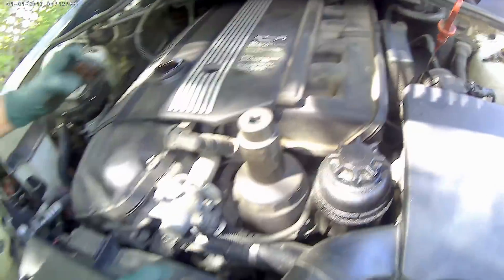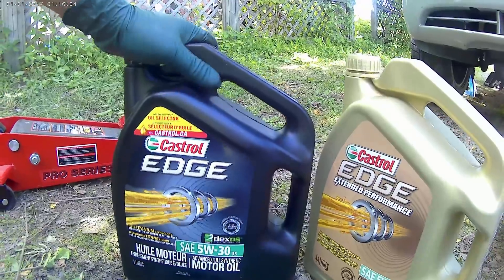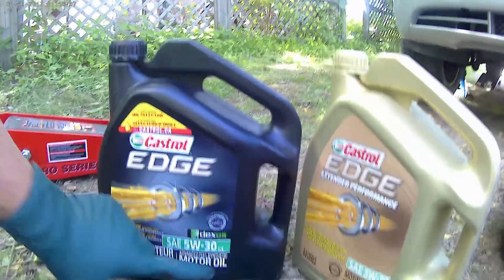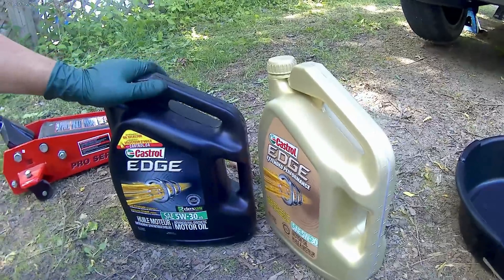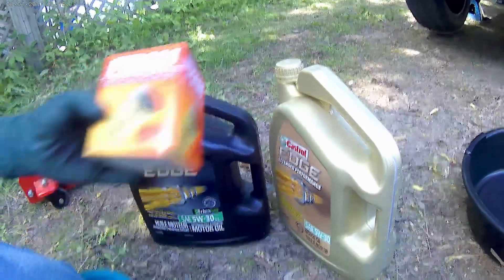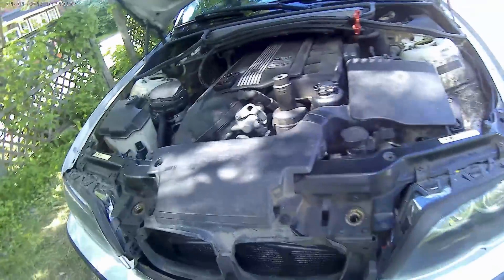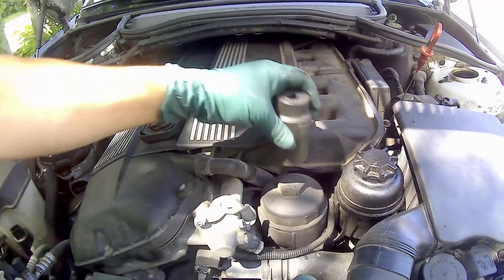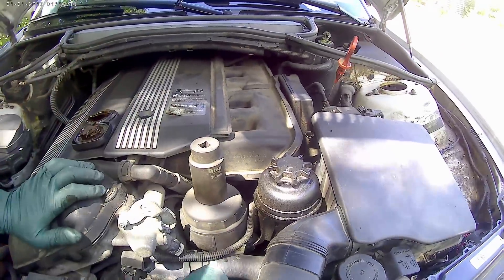All you need to do this job is two jugs of oil. For this car we need 6.5 liters of synthetic oil — it's 5w30. I got one from Canadian Tire and one from Walmart. You're also going to need a filter, got this from Canadian Tire, and a 17mm wrench to loosen the drain bolt under the engine to get the old oil out, and a 36mm to open the cup to remove the filter.